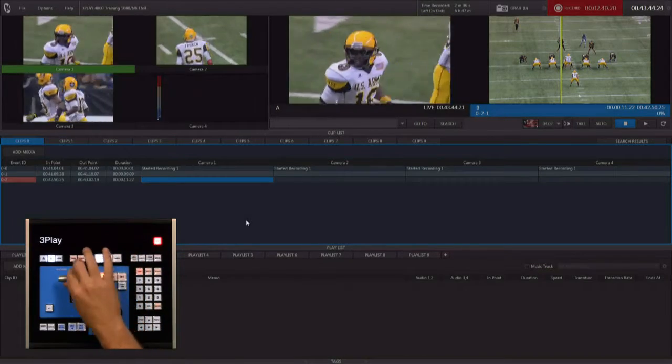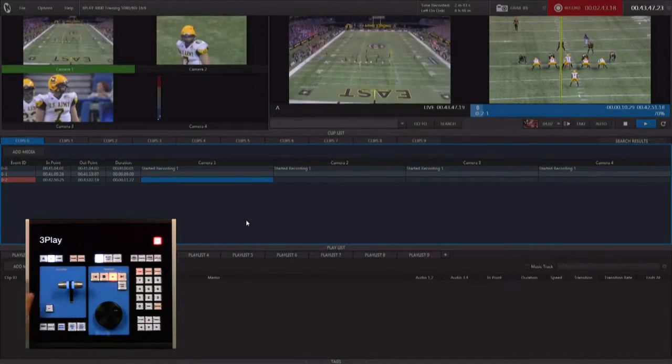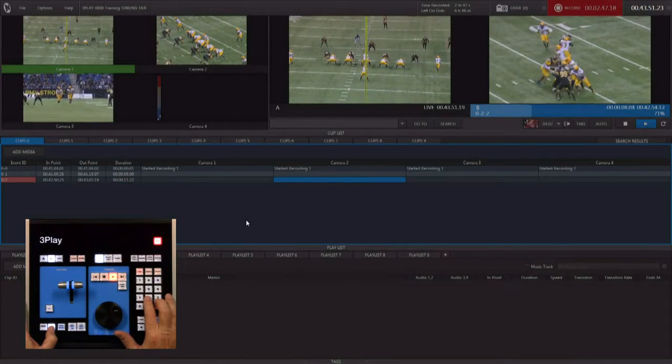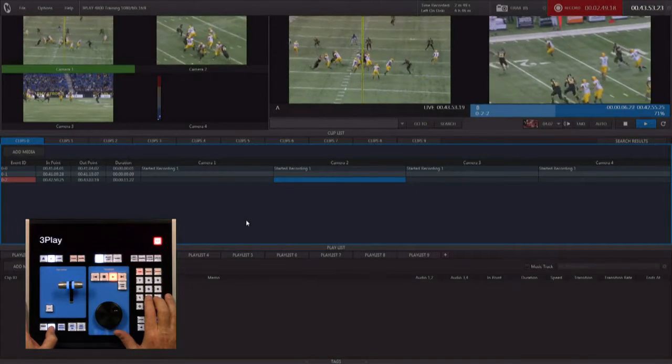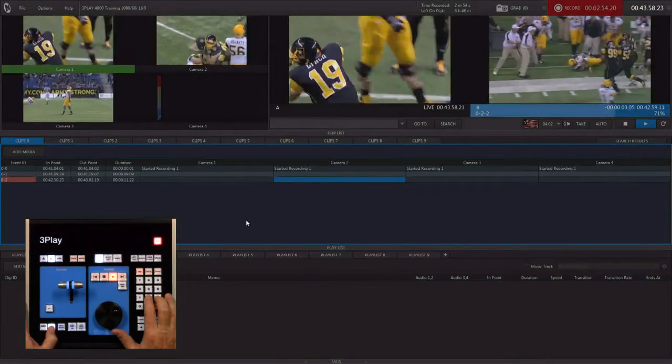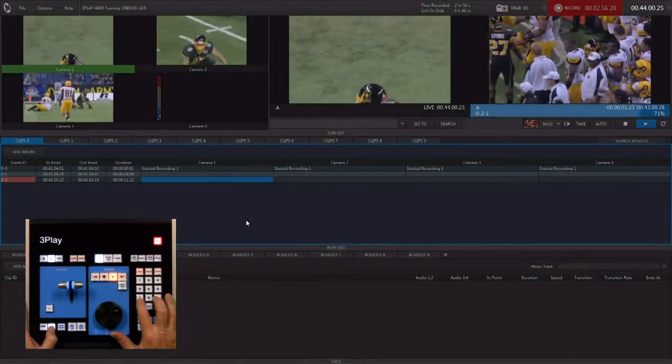If you want to see multiple camera angles during playback, we're in clip list mode. We're going to ramp down and ramp up, and as it's playing, you can hold down the angle button and switch between your different camera angles — camera two, camera three, back to camera two, and back to camera one.